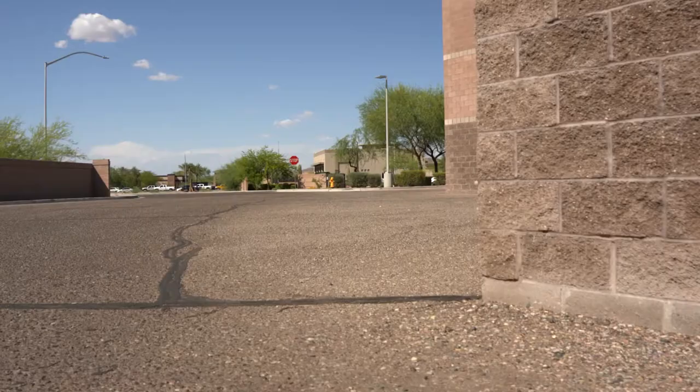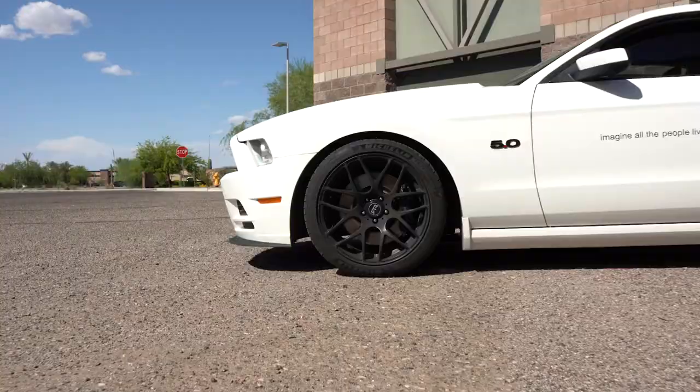Hey guys, my name is Massimo and today we're going to talk about how to lower your S197 Mustang. This is going to be a guide to how to properly lower the S197 Mustang while keeping the suspension geometry from the factory all correct.